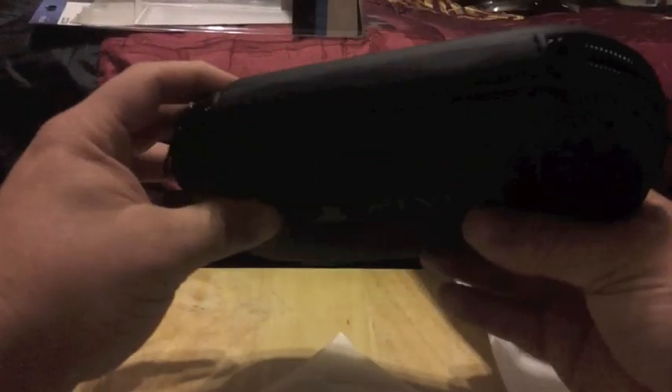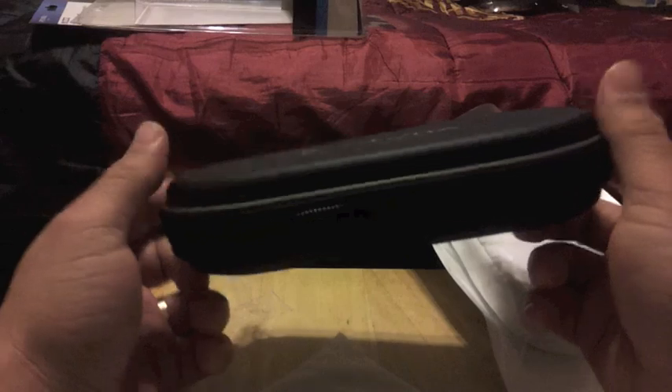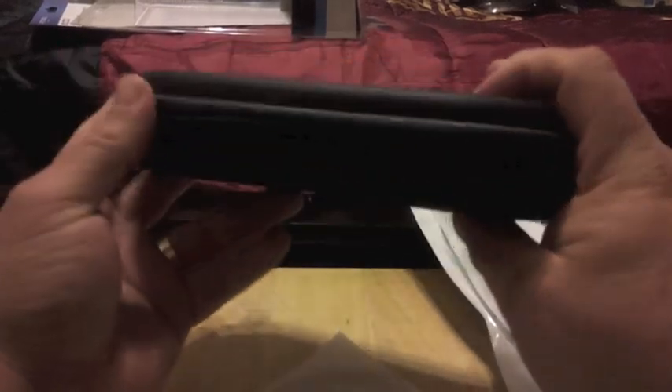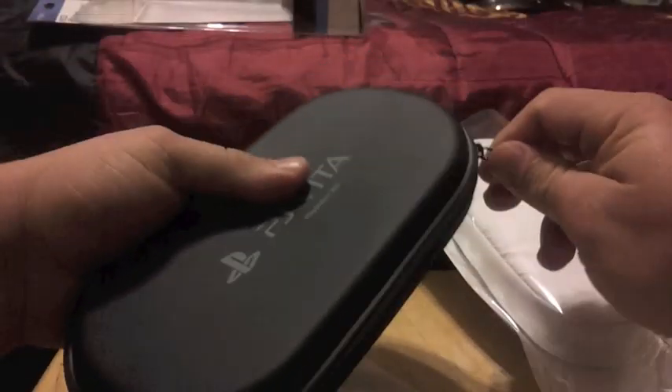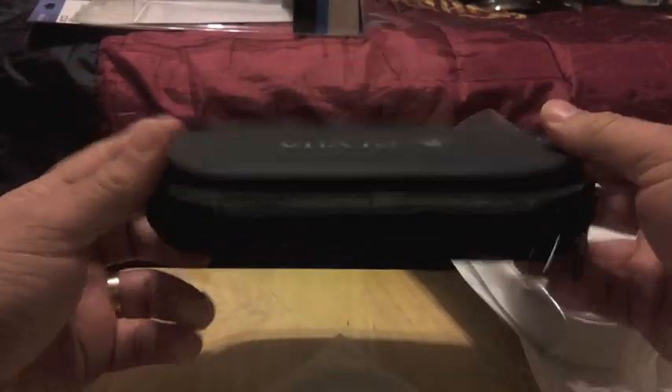But other than that, it feels pretty generic — one of those generic PSP-like cases, the way it used to be. It has two zippers. Nothing that much special.